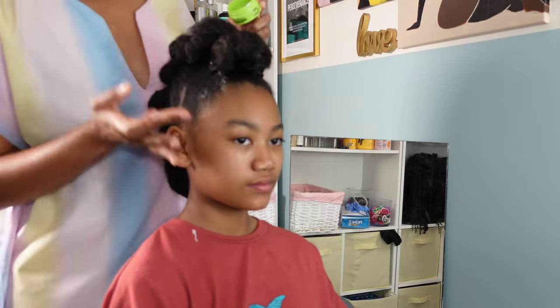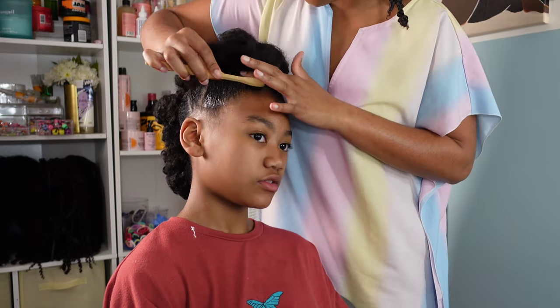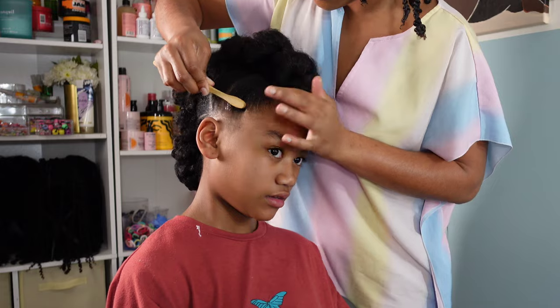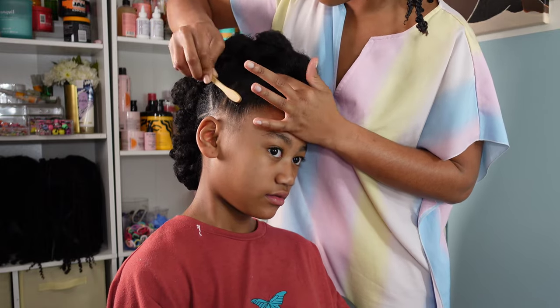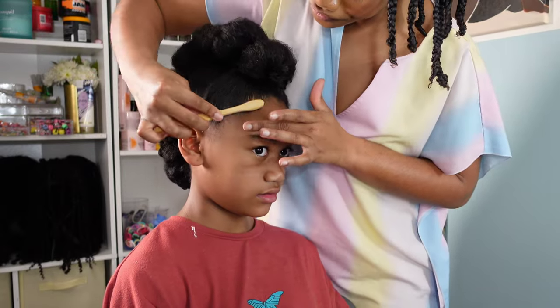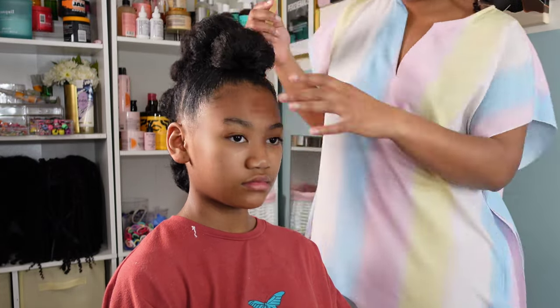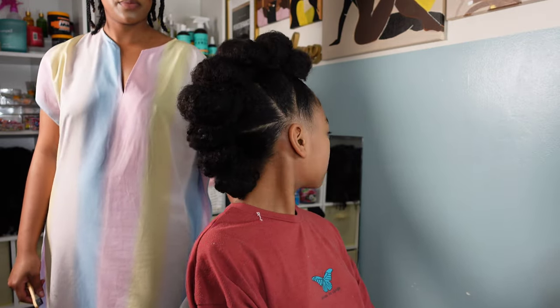Then I'm going to clean up her edges using some edge control gel. I wanted to create a little springtime effect because we are on the brink of springtime — right now North Carolina is under attack from clouds of pollen, it is ridiculous. So I am going to add some sunflower clips to bring in the festivities, and that is going to complete this look.